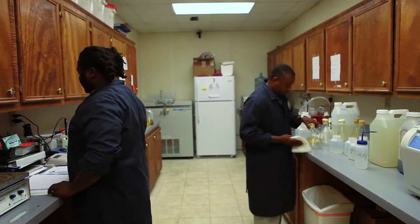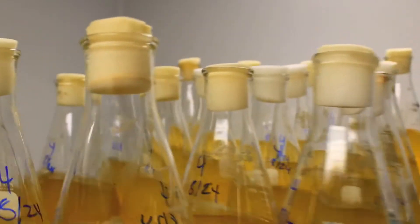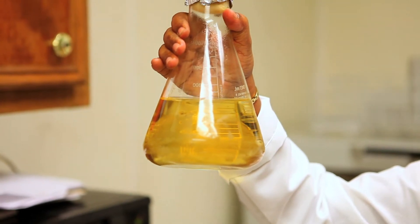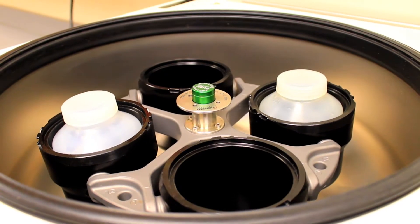From the solid media, the microorganisms are then grown in larger liquid volumes for mass production. As the microorganisms are grown from the pure cultures, they are scaled up sequentially in volume. The microbial biomass is then separated from the liquid media through a process of centrifugation.